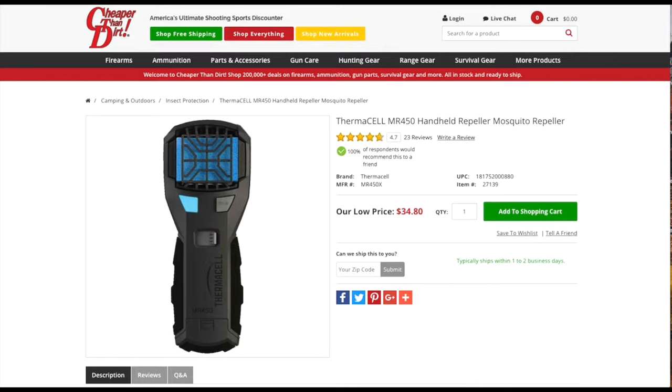This product here is definitely going to make it possible for me to make my way through the woods without getting bitten by mosquitoes or any other bugs that cause you a hard time when you're in the woods. If you stand by for this video, I think you'll find it extremely useful. We're doing a product video on the MR 450 Thermacell Insect Repeller.